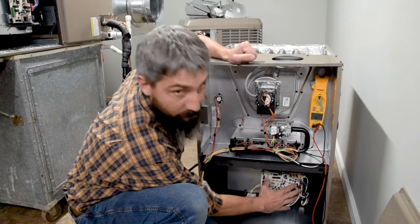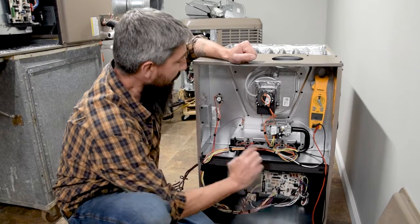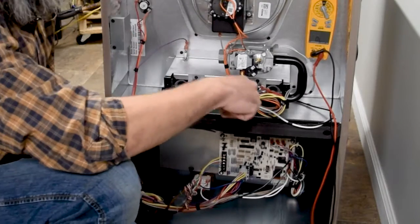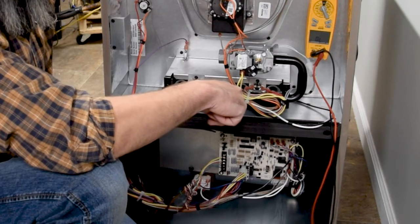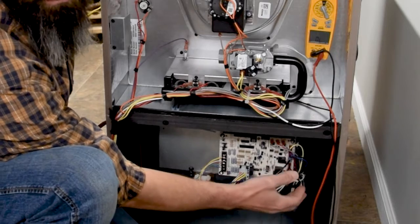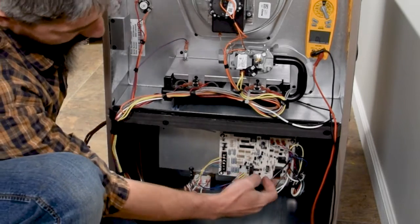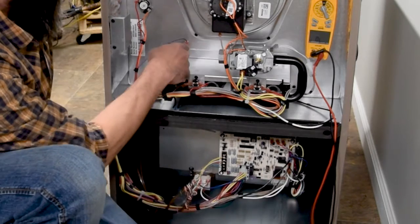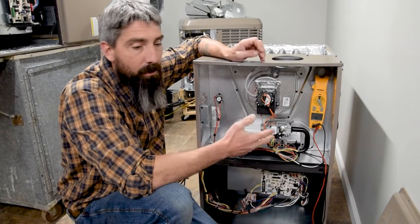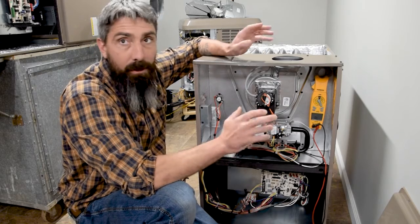We're getting 120 volts to this control board right here. When this furnace is operating, it is sending voltage to the flame sensor. The flame sensor is not sending voltage back to the control board — that's not how this works. We are getting usually between 40 and 90 volts AC running through the wire off the furnace control board, coming through a connector plug right here and back up to the flame sensor. Sometimes up to about 103 volts AC, depending on the control board.